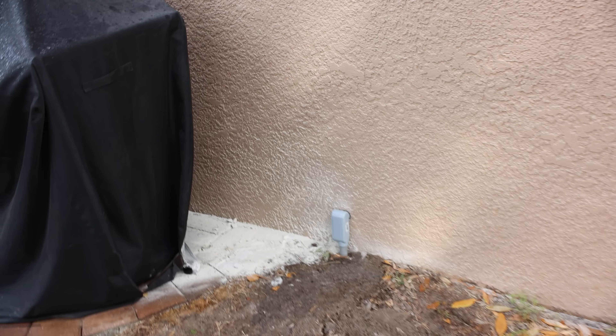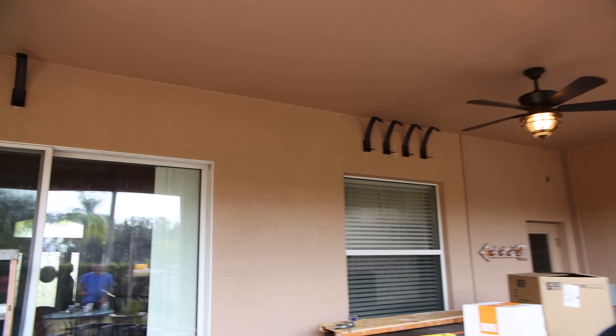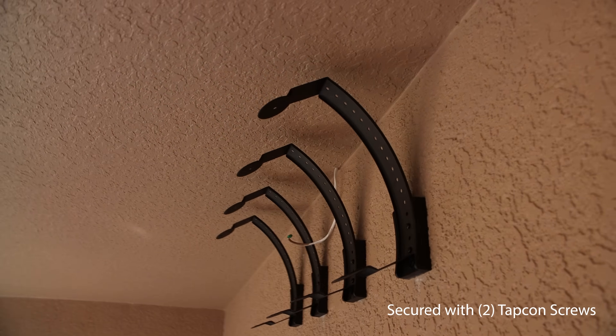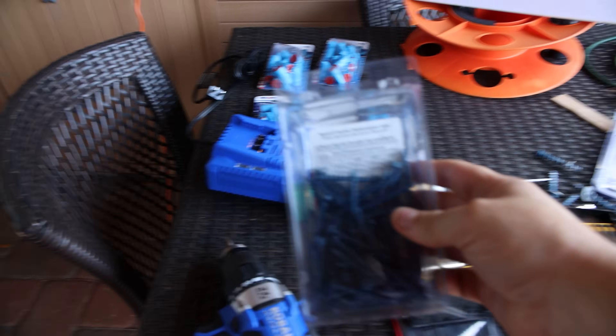Alright, so here we have the eight brackets installed. Those are just using some Tapcon screws like this right here.